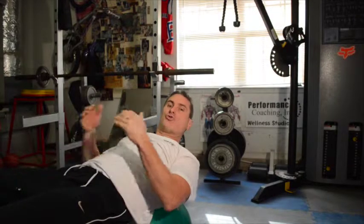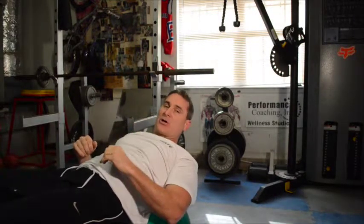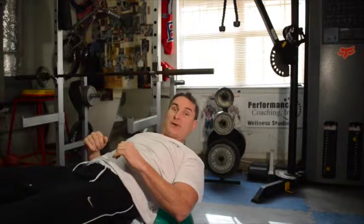Each rep requires a breath. Oxygen is what helps us abstain from the lactic acid, so we want to breathe. In my videos I talk a lot about breathing. It's very important that you breathe correctly.